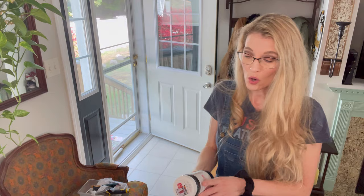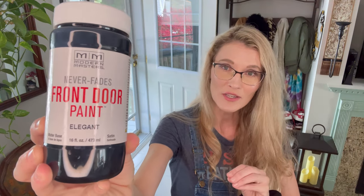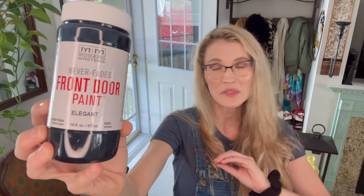This door here is a metal door, and luckily it's half window, half door so I don't have too much to paint. I'm going to be using a product I've never used before. After researching front door paints — looking for durability, great reviews, and resistance to fading — I found the best product was by Modern Masters. I'm using their front door paint specifically designed for front doors, and I went with a color called Elegant, which is basically pitch black. I debated doing a bright red or yellow but opted to play it safe my first go-around.